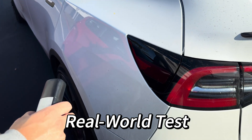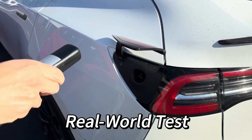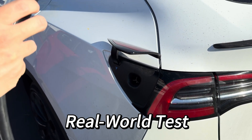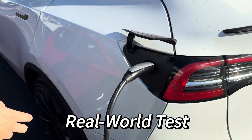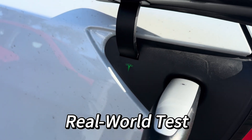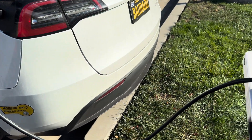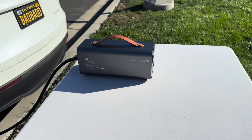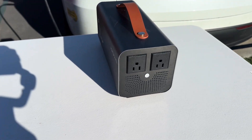Now let's connect the device to Tesla. I'll show you how simple it is to plug into the car's charging port. Just put it here, and you can see the screen turn green. Once connected, we'll power some household appliances — things like a refrigerator, heater, or microwave.